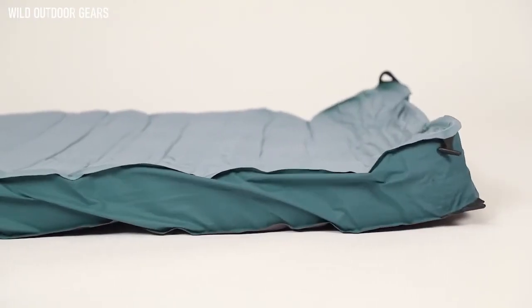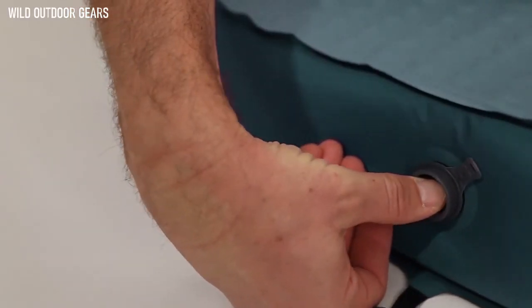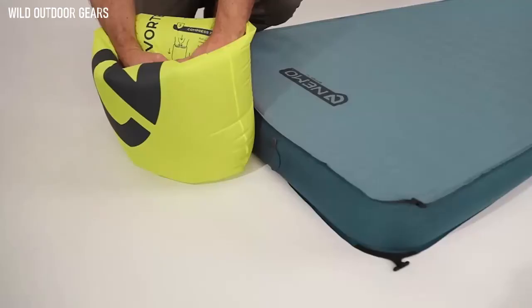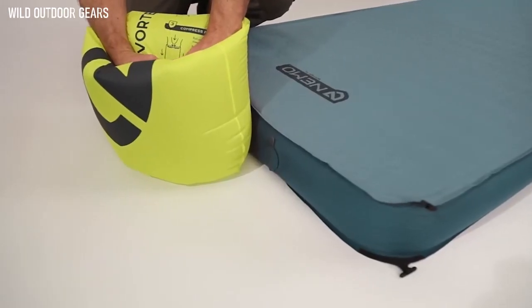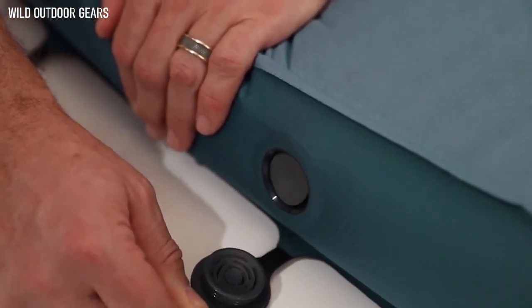Unpack Roamer and watch it quickly self-inflate. Equipped with two zero-profile valves, Roamer features a multifunctional, micro-adjustable valve for convenient self-inflation and personalized comfort, and a one-way dump valve for fast deflation and easy pack-up.